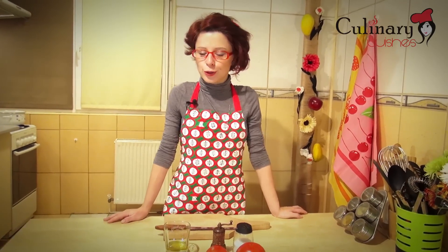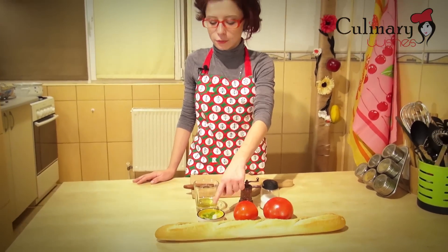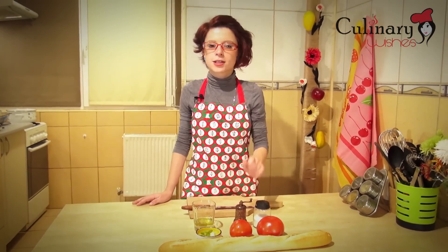For this recipe I'm going to use fresh bread, two tomatoes, two cloves of garlic, a few leaves of fresh basil, 50ml of olive oil, pepper and salt.